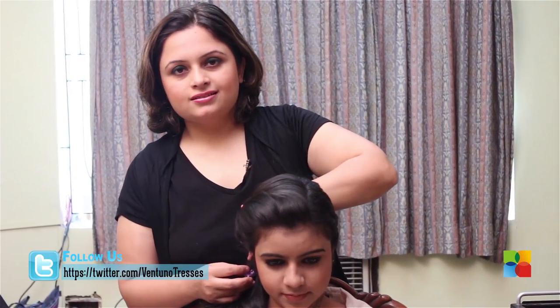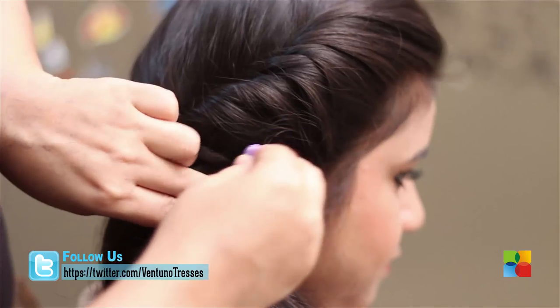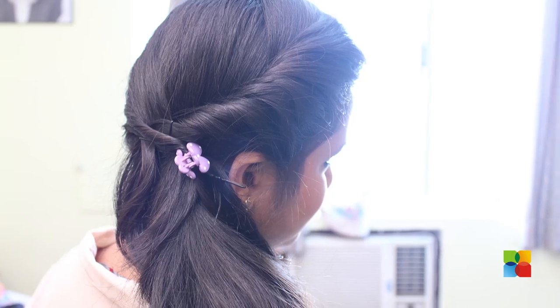Secure the loose ends and camouflage it with a little accessory. Tie this with a floral accent and enjoy your spring summer.